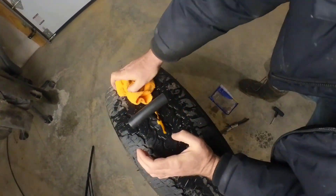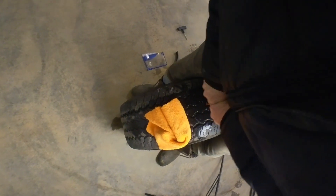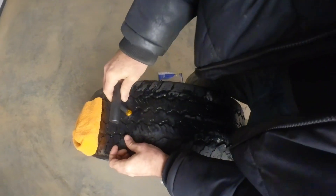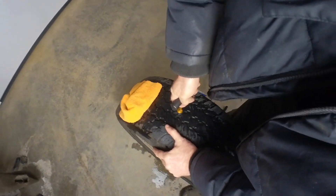You want to take the plug tool and shove it about three-quarters of the way in. It was a little harder than I expected. I'm not sure if that's too far or not, but then you just pull it right back out.